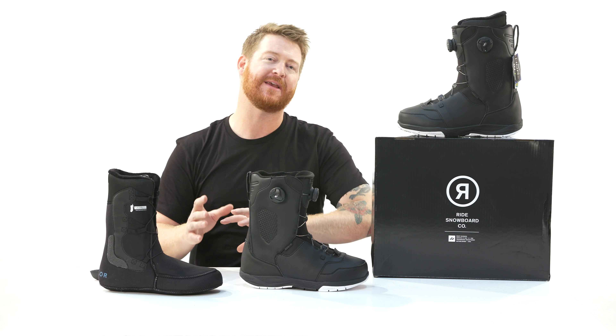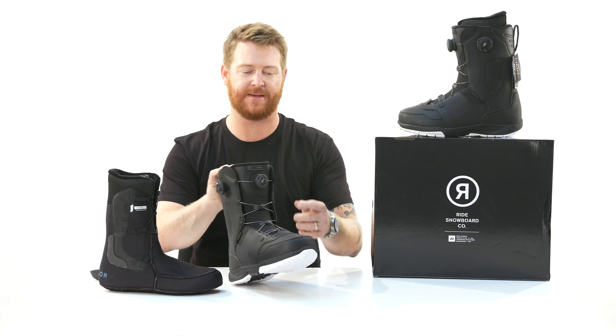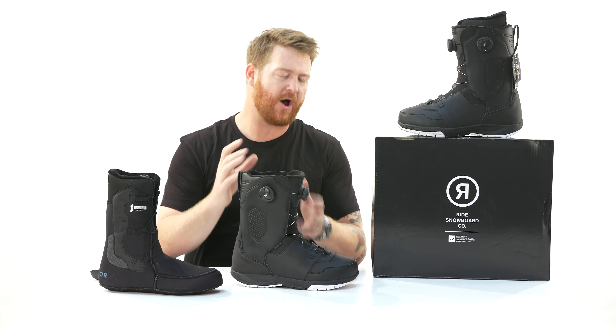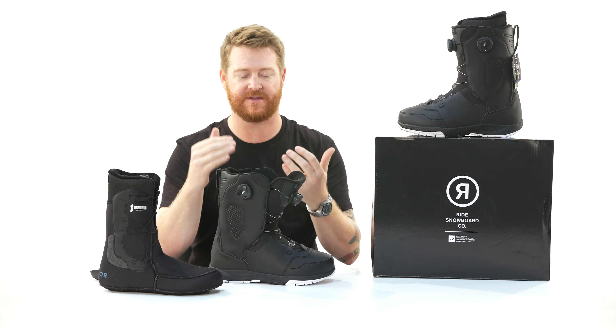The Lasso is actually a really great boot. It reminds me a lot of the Fuse Boot from Ride, but with a BOA dial instead of a traditional lace. So everyone who likes the convenience of a coiler BOA is going to absolutely love this thing.